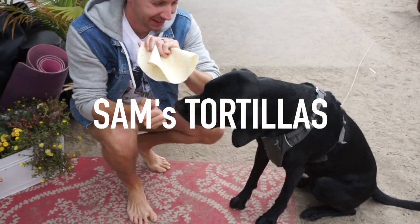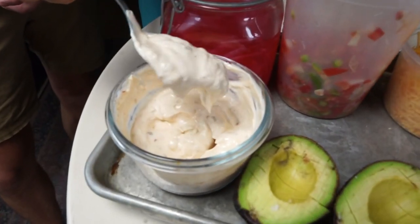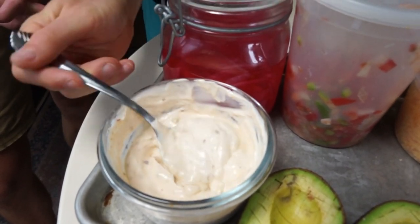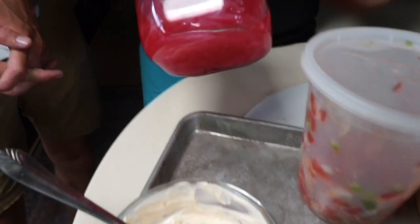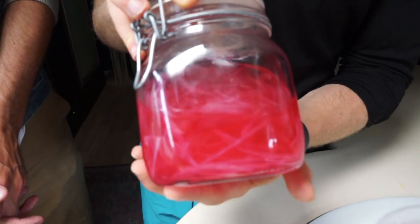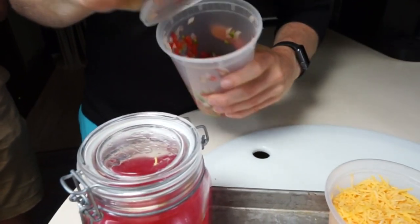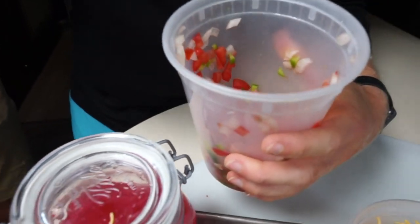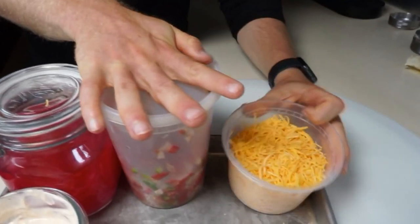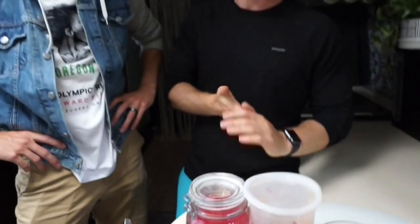Now let's figure out the toppings. First up is chipotle sour cream — literally chipotles in adobo, lime juice, and sour cream. It's the simplest thing but one of the best additions to a burrito. Next up we've got pickled onions; you can put them on everything — nice acidity, a little bit of crunch. And then we've got pico de gallo, which is just onions, tomatoes, jalapenos, lime juice, and salt. We're going to toss on some cheese and mash up some avocado. All of this stuff can be made ahead of time and kept in your fridge.